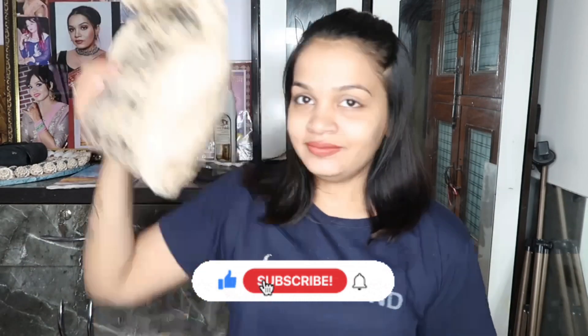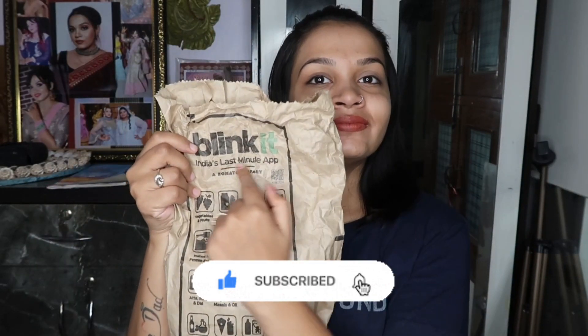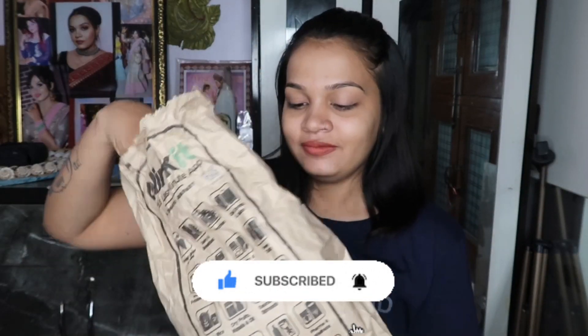I want to tell you that I've tried many ramen noodles. My favorite is Nissin Hot and Chicken ramen noodles — they are my favorite. And here I have two ramen noodle packets: one is Bulldog and the other is Nissin, which is my all-time favorite.